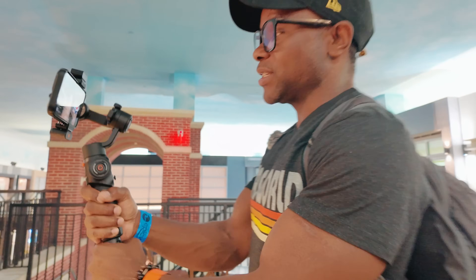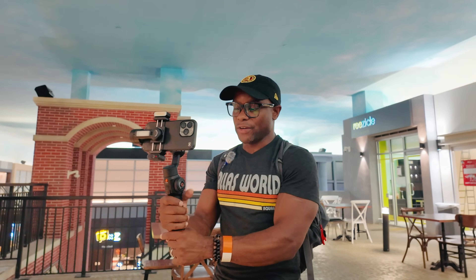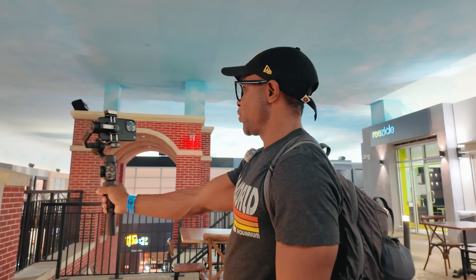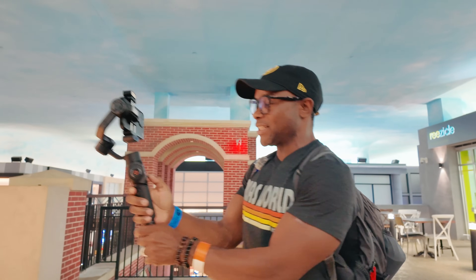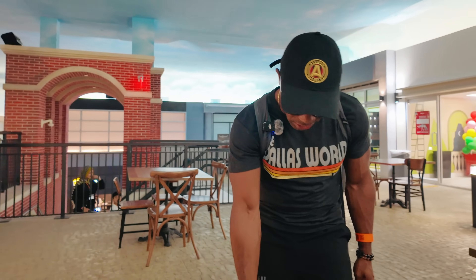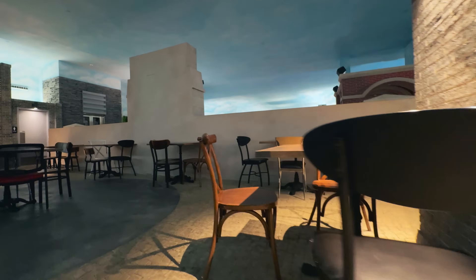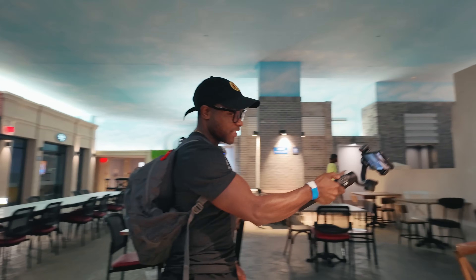Follow mode means wherever you turn the gimbal it's going to follow — if you want to go up it points up, down it points down, left or right it goes left or right. Our final mode is point of view mode — so at any given time you want a selfie mode on yourself, it's just tracking you as yourself, keeping everything nice and level to wherever you point the gimbal. And there's also a flashlight-type mode where you get nice and low and the gimbal tracks from there — kind of like holding a flashlight. This gives you a low pan, similar to a dolly shot or a crane shot.